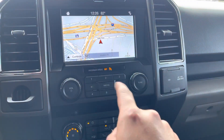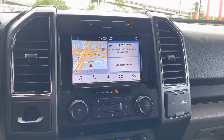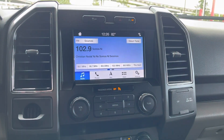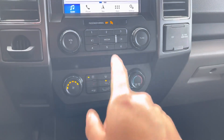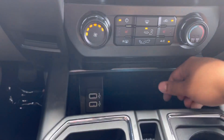We have navigation, as you can see — media and all that. Navigation and Bluetooth compatible. We have our AC system, heated seats for both front passengers, and defrost front and rear. We have two standard cup holders right here.